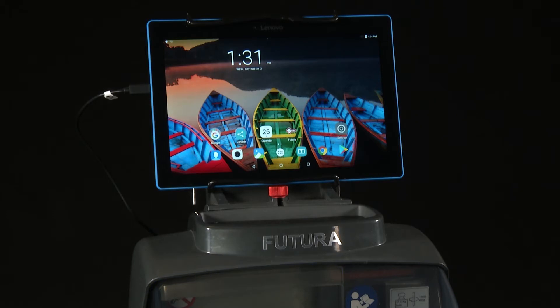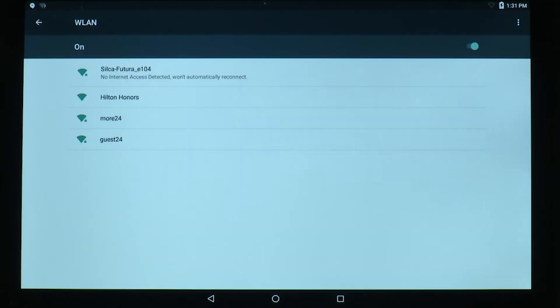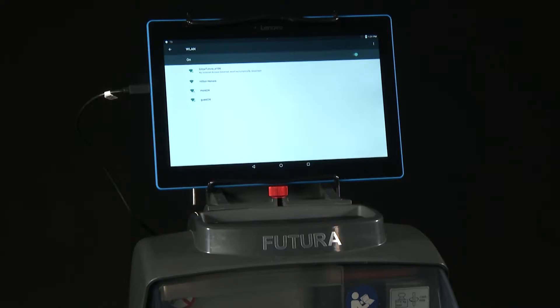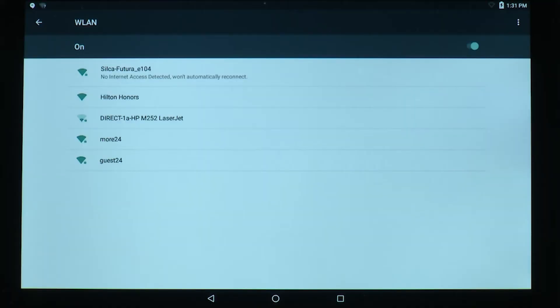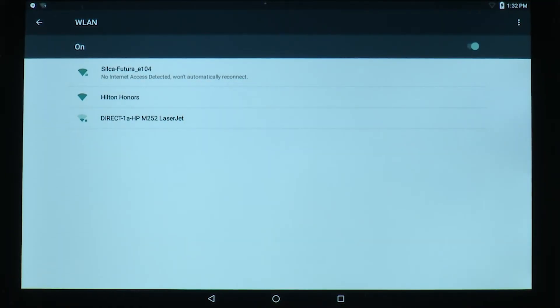If it does not automatically connect, go to the home screen on the tablet and open Settings, then WLAN, to see if the machine is included in the Wi-Fi networks that are found. The Futura machine will show as Silca-Futura. The tablet is a standard Android operating system, so when it powers up it's looking for a connection with internet access. Because the Wi-Fi signal of the Futura does not connect to the internet, you'll see that it says no internet access detected and won't automatically connect.